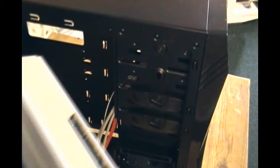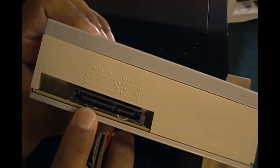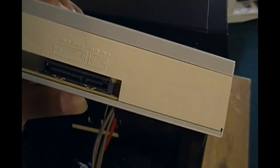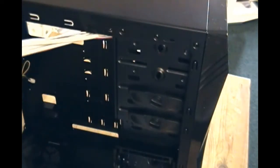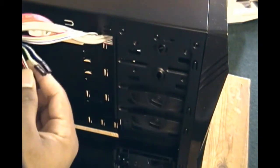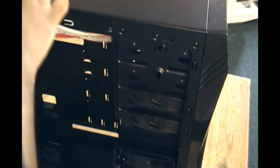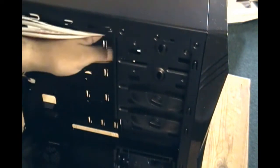I have the DVD burner right here. This is what it looks like from the front, and in the back you have the connectors. Here you have the power connector, and here you have the SATA connector. This connects directly to the motherboard; this connects directly to the power source. As you can see, there are a few wires coming out of the case — these are the power LEDs, the power buttons, and everything. You want to get these out of the way so that they don't interfere with the DVD drive.